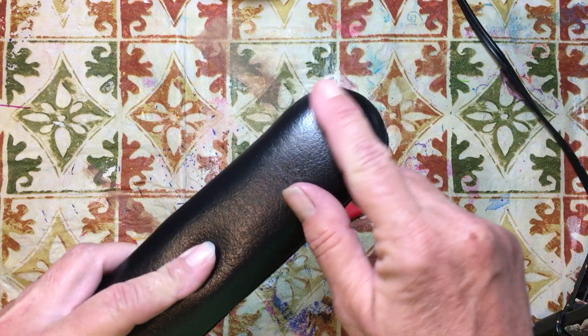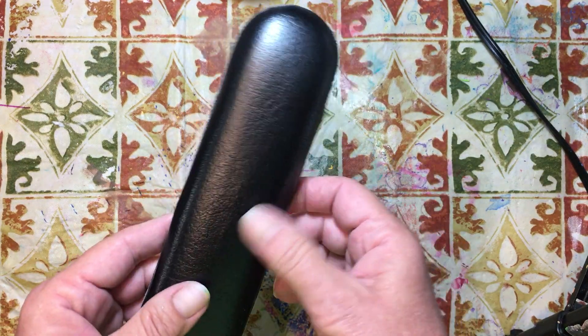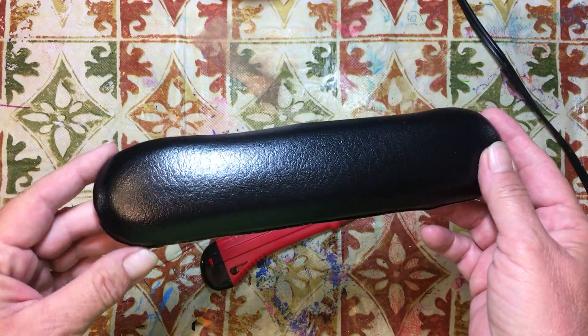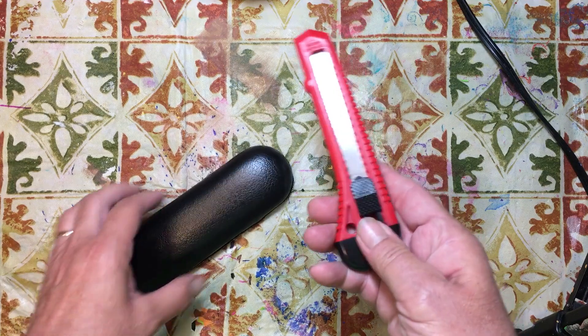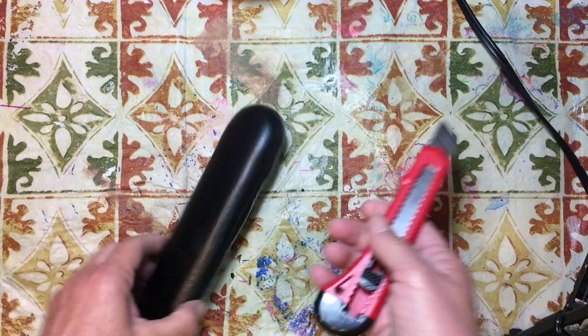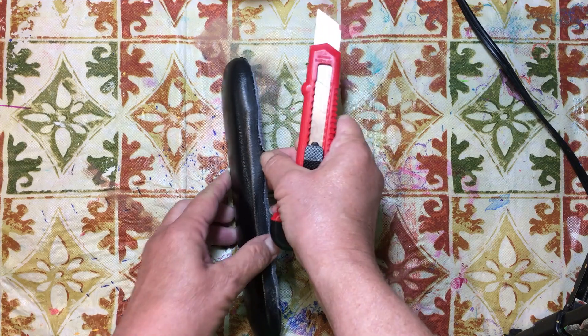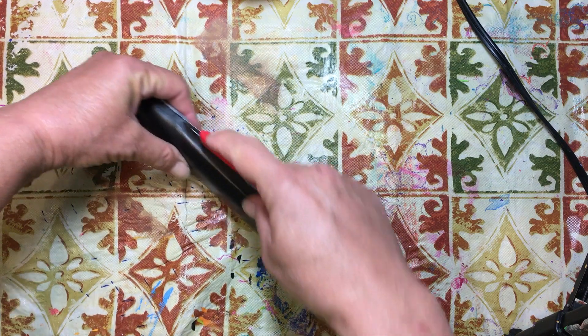Why not try and take this leather off? I don't know how it's going to work — we're going to find out. And then we can use it in little bits: for tabs, for different things. You know, have a piece of leather when you don't have any leather. So I'm just going to try and go in here and cut along the edge.